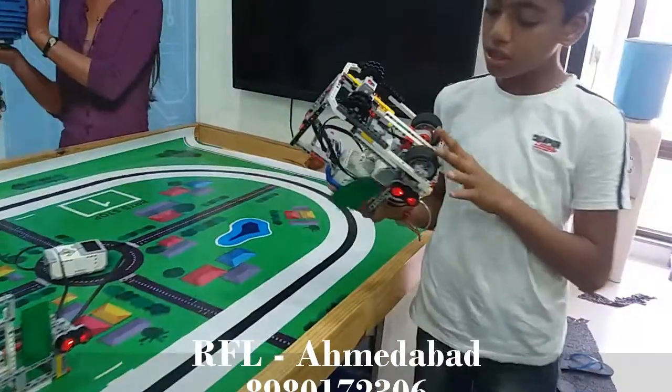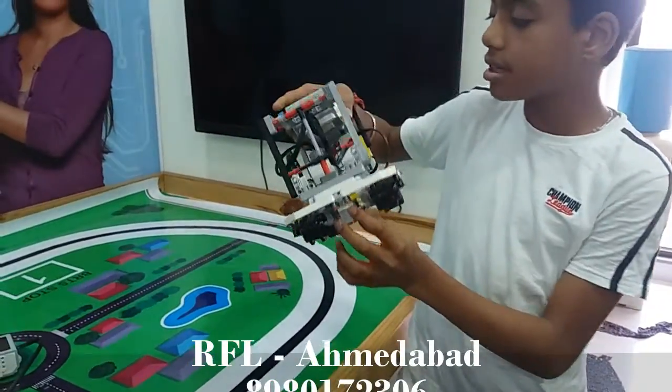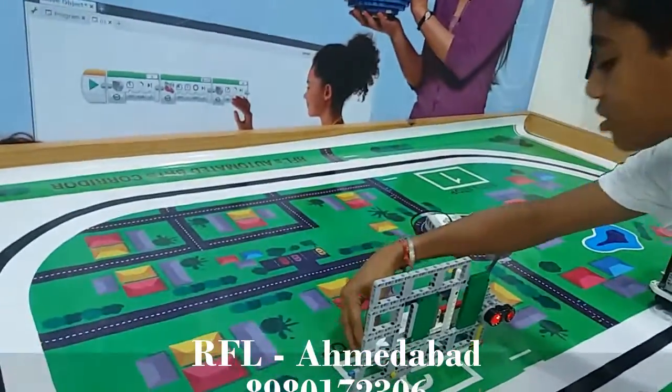The bus uses two motors, one medium motor, one light sensor and a brake. The bus stop uses the ultrasonic sensor and a large motor.